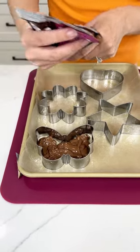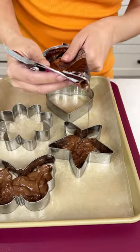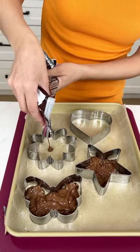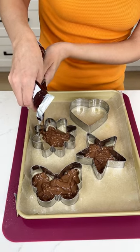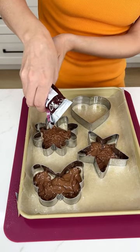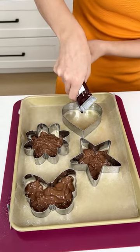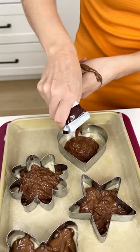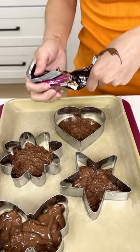We're just squeezing that chocolate right into our greased cookie cutters. Metal ones work best for this because the heat won't ruin or bend the shape of the cookie cutter. This is going to turn into a delicious and refreshing summer treat. One bar is good for about four average cookie cutters.